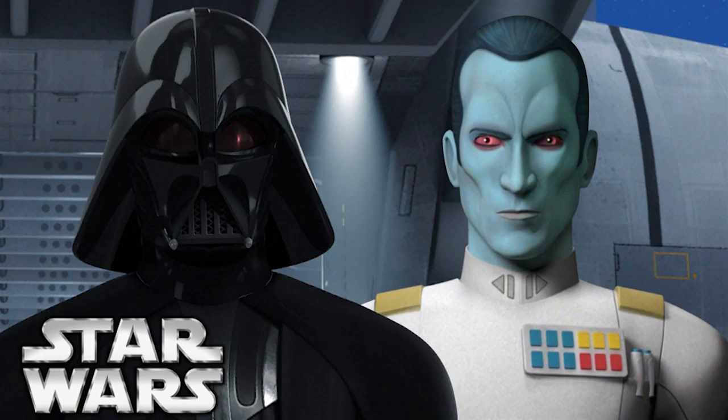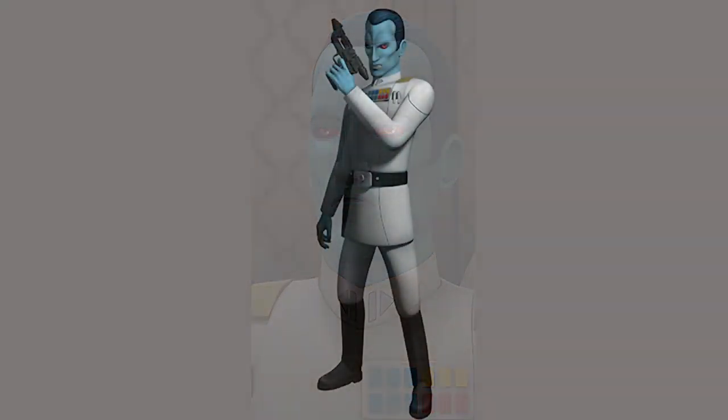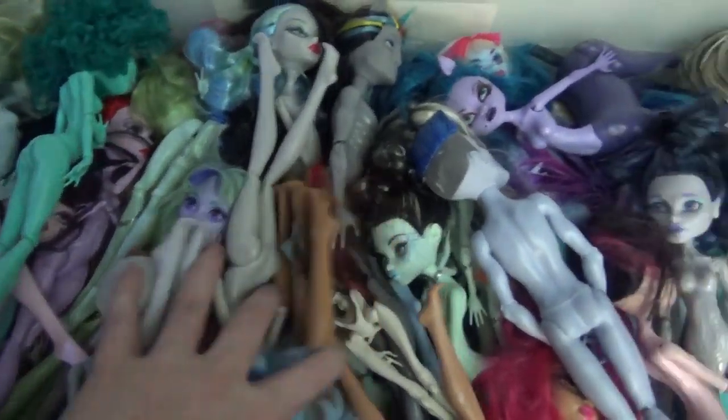Thrawn is a character created by Timothy Zahn, first appearing in his novel Heir to the Empire, and his timeline lands right after the events of Return of the Jedi. He's since appeared in a series of books, comics, and video games. I'm familiar with him from the Star Wars Rebels animated series, which I loved.